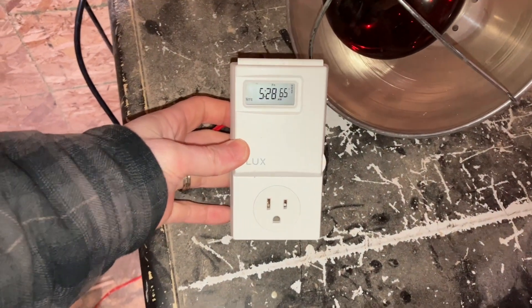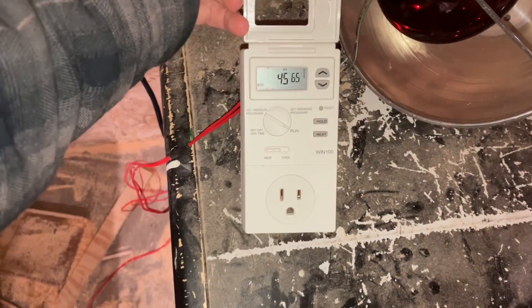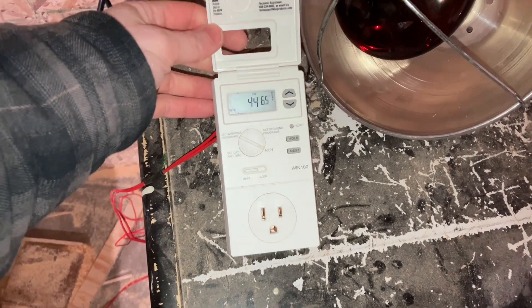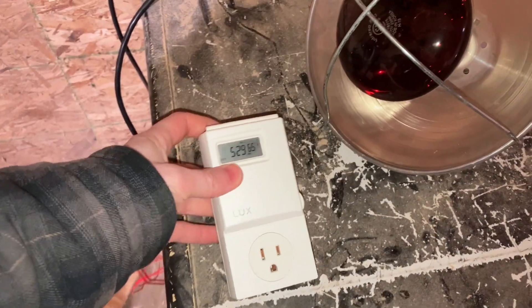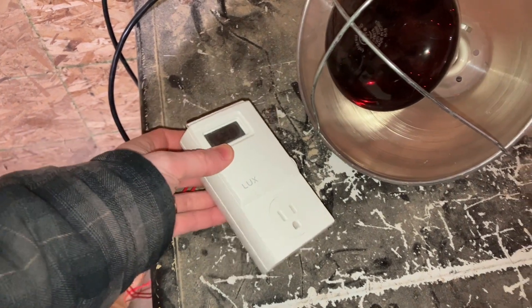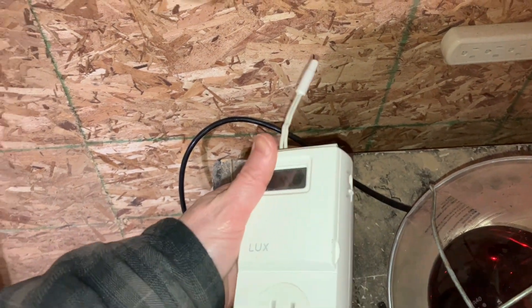That's when I came across one of these — a programmable thermostat controlled outlet. You can use these for heaters, air conditioners, whatever. We picked this one up from Menards or Home Depot; it was not that expensive. In my particular instance the power was right there and the freezer was right there, and that's the temperature probe on this outlet.